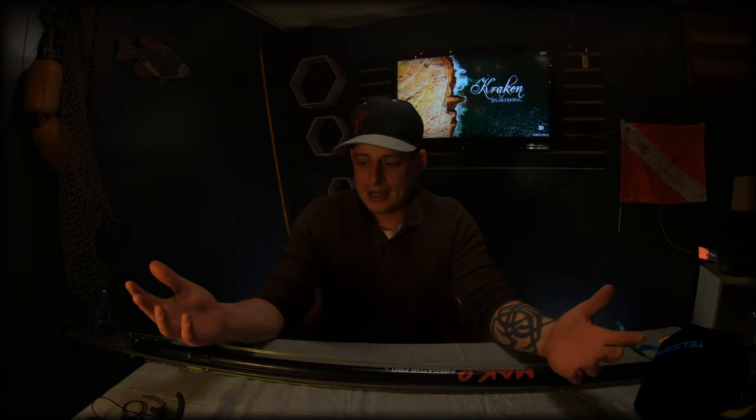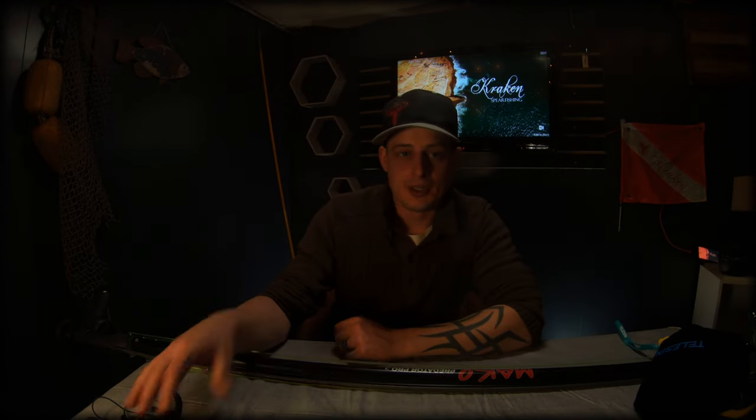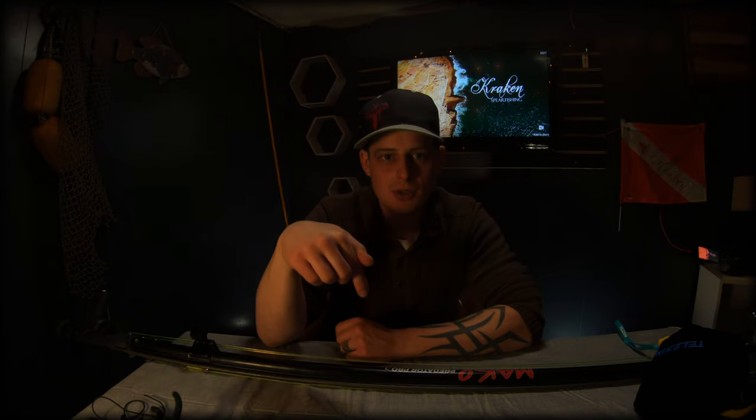I hope you enjoyed the spear bag layout. If you have any questions, drop them below, and make sure to like and subscribe to our channel for future videos. Thank you.